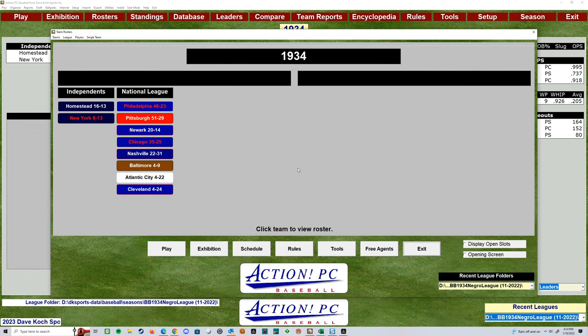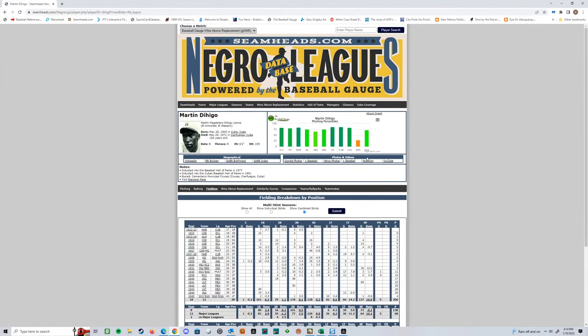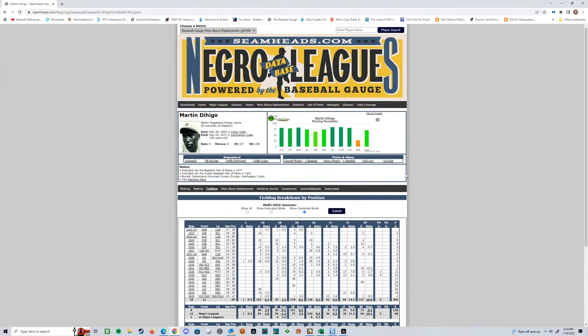So you could do some fun draft projects. Some of the resources — people ask how we're getting all this data. One of the great things you can do, and I'll pull up a cool site right here, is Seamheads. If you've never been there, it's a great place to go. I'm looking at Martin Dihigo right here. What's really nice about this is they've got some great percentiles. So when I'm looking at giving people ratings to build and homebrew in Action PC, this is a great example of a resource that I use along with Fangraphs.